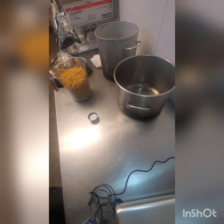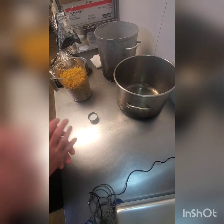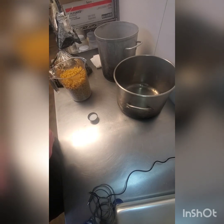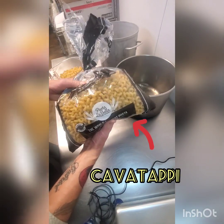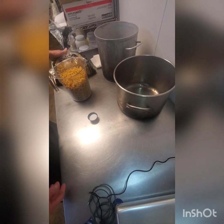Alright guys, for today's training video we're going to do pasta. Pretty easy prepped item, not a whole lot of components to it and something that you can use if you're at home wanting to make yourself something, cook for your family or whatever. Here we use cavatappi pasta, which is sometimes called corkscrew — you can see it's like a curly Q type pasta, and the curls actually hold sauce and things like that really well.